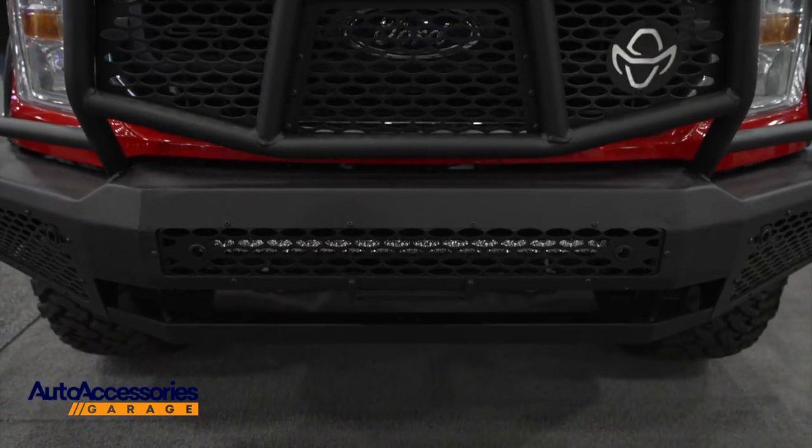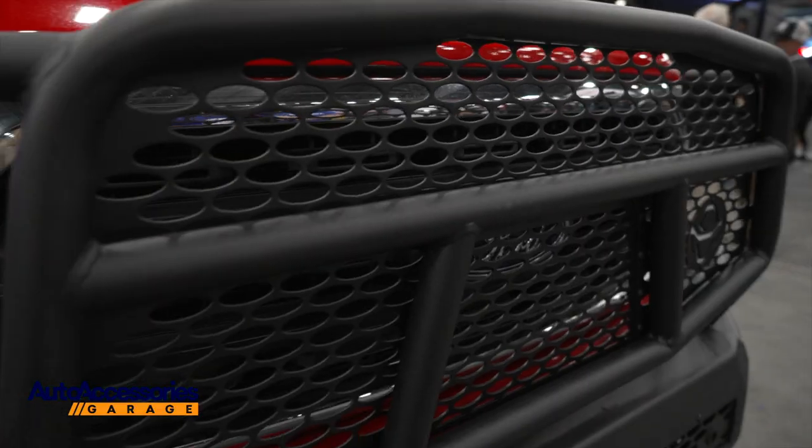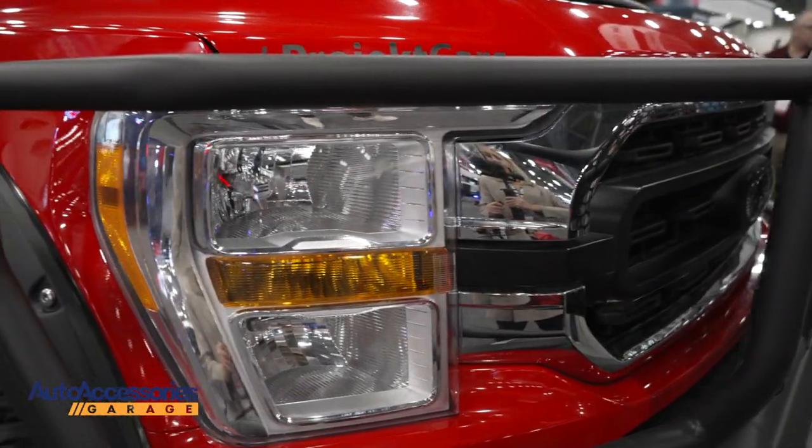This front bumper is made from durable 3/16th inch steel, features 12 gauge tube steel, and has a fresh powder coat on everything to keep away rust and corrosion.